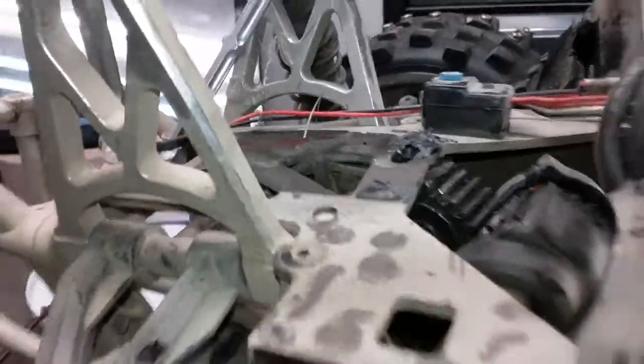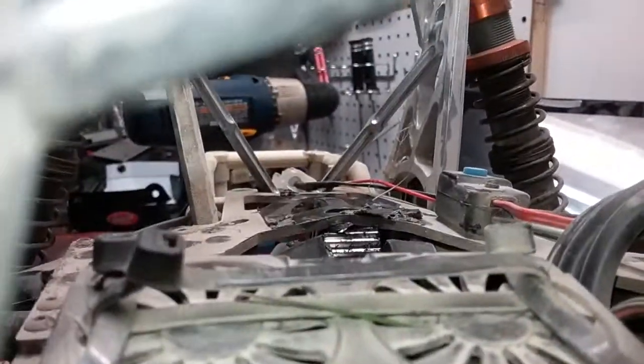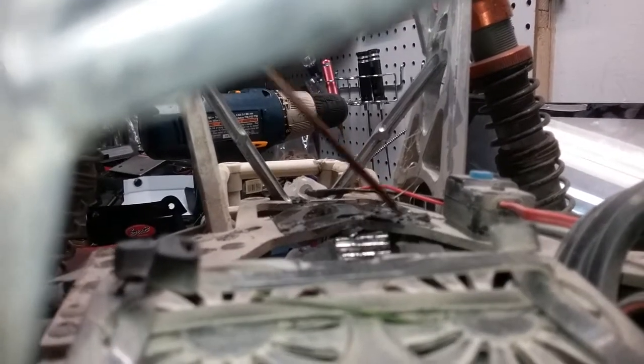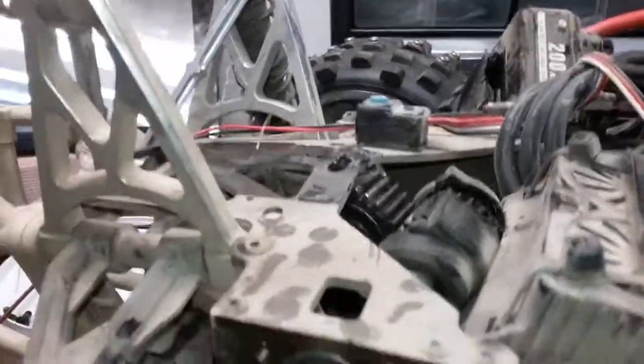There you go, now you can see it. It's supposed to be flat across right here — and it's not. I can beat that flat, that's no big deal.